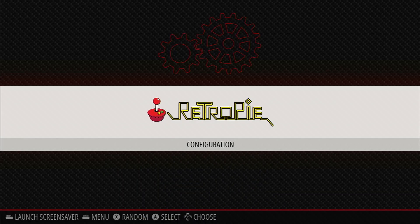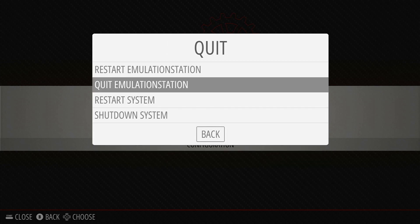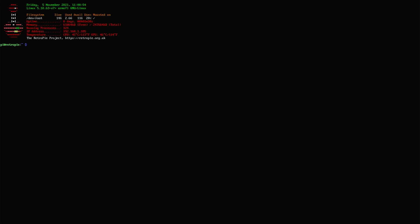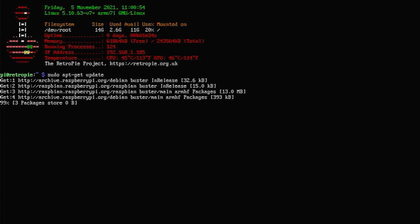Now we need to run a full system update on the Raspberry Pi to make sure we've got the very latest drivers. Even the weekly RetroPie builds don't have the very latest kernel software, so we can upgrade directly from the Raspberry Pi Foundation repositories. Call up the Emulation Station menu by pressing the Start button, and then Quit Emulation Station. This should drop you back into the terminal. Use the sudo apt-get update command, and this will update your package database. Then you can use sudo apt-get full-upgrade, and this will upgrade your Raspberry Pi to the very latest kernel software and drivers.